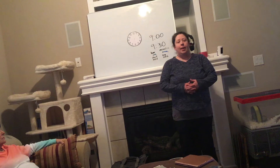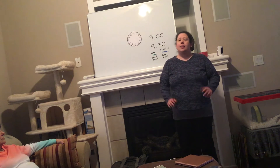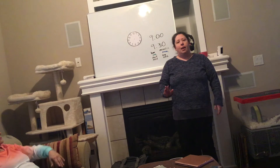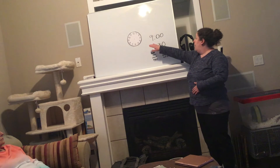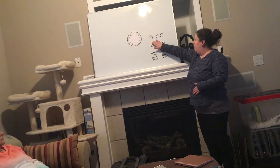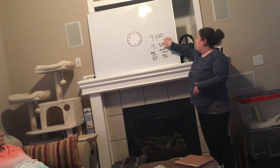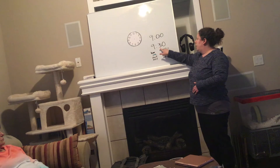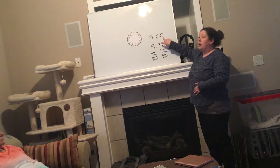As a reminder, last week we were talking about telling digital time to both the whole hour and the 30 minutes. Since we're first learning how to tell time, we're not going to worry about all the other minutes in between. When writing digital time, we start with the hour — in this case, nine — then a colon, and then the minutes. When we have zero minutes, that's our special o'clock time, so this would be read nine o'clock. When we just have 30 minutes, we read this nine-thirty. Hours first, then the minutes.